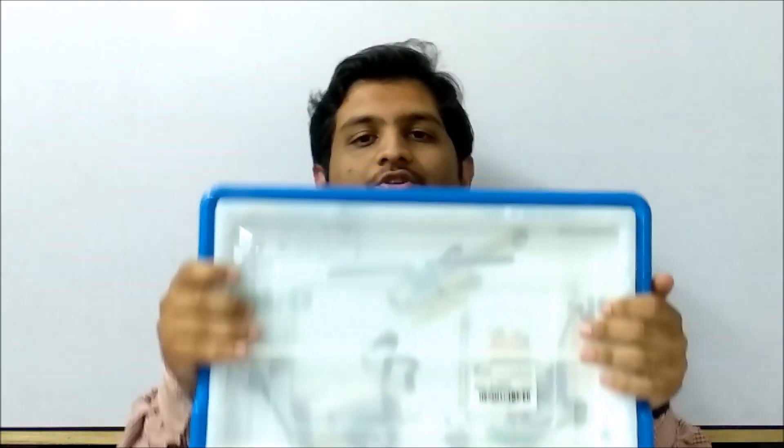Hello everyone, I am Sri. Welcome to my channel Technoshri. So in today's video, we are going to unbox this box. Let's see what's inside this box with some music.